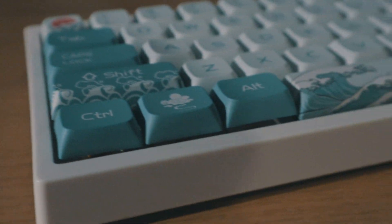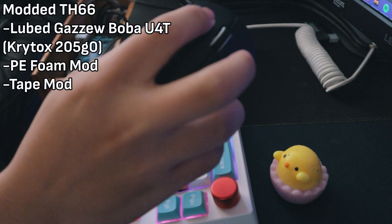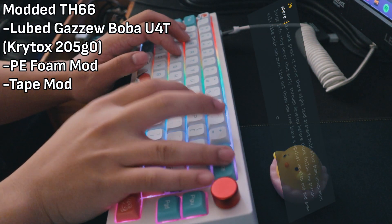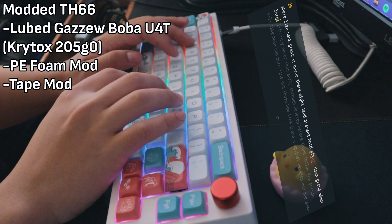Honestly, I think it sounded so much better than I thought it would. With a little bit of mods and a little bit of lube, this keyboard would definitely sound even better — but right now I'm very happy with how it's turned out. Personally, I'm not looking to over-invest in this hobby right now; I'm just seeing it for what it is — a hobby I'm just starting out on — although I do wonder what it would sound like with mods. Maybe it would be better.